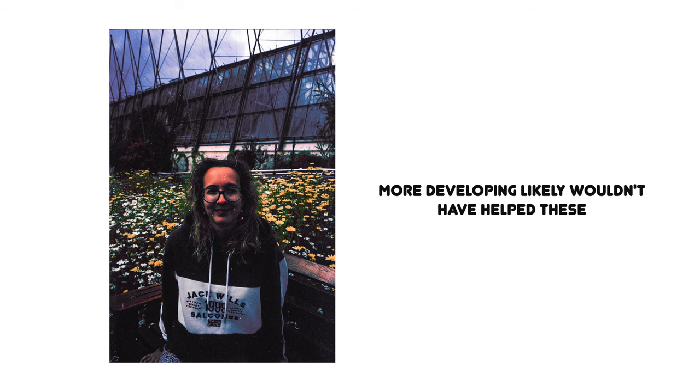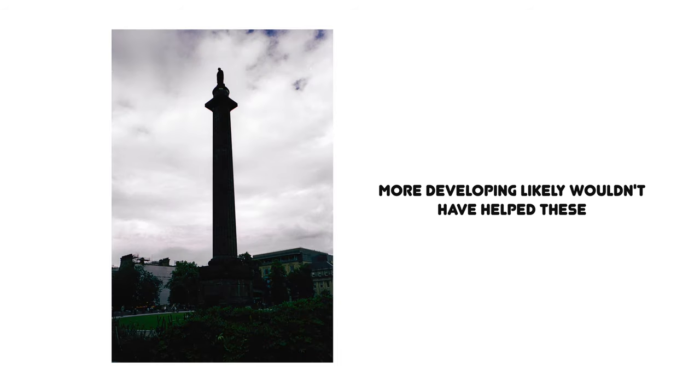The downside of this is that no matter what, if you didn't capture something on the film because it wasn't bright enough, it's not going to be there. All it's really doing is making the brighter parts of your image brighter.